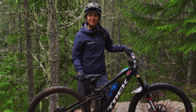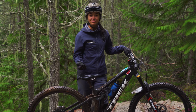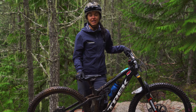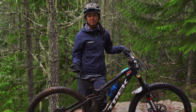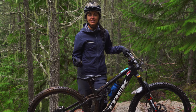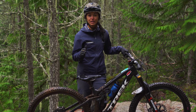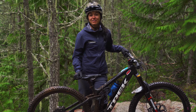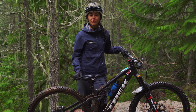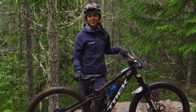Thanks so much for watching today. I really hope I've made rock rolls a bit easier and more achievable for everyone out there. Don't forget to ride within your limits — it's super important. Any sort of progression session you're heading out to hit, make sure you're doing it in a safe, controlled environment where you're in control the whole time. If you have anything you'd like to see in the future or any questions about what we did today, let me know in the comments below.